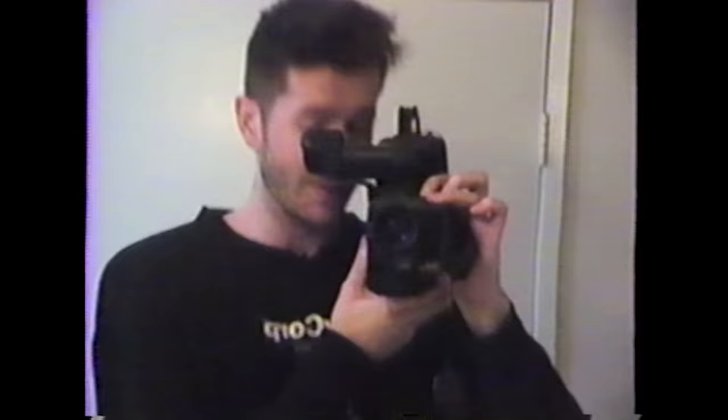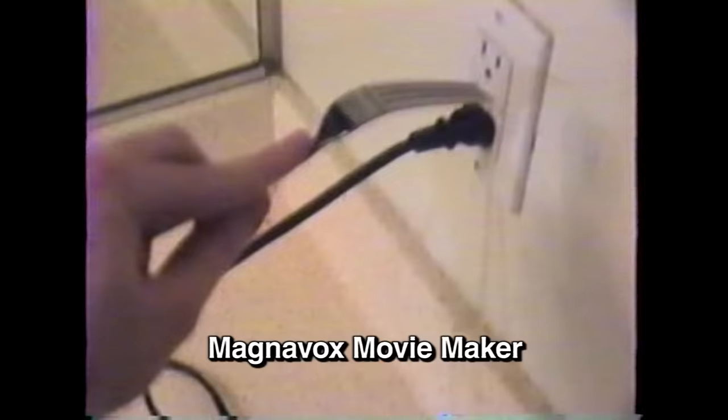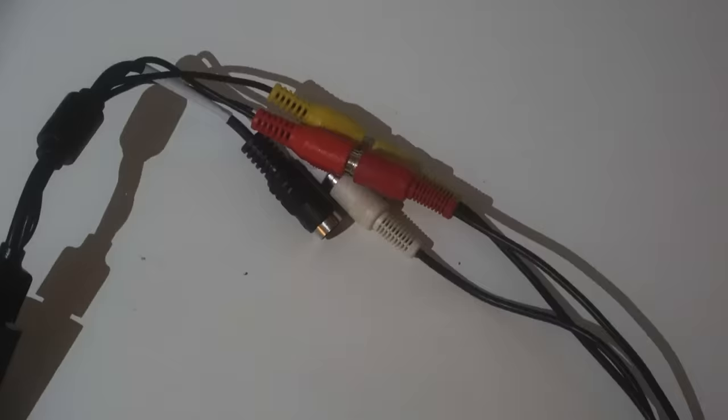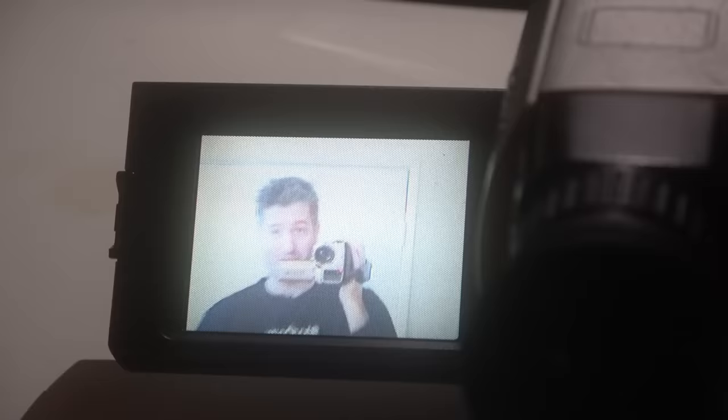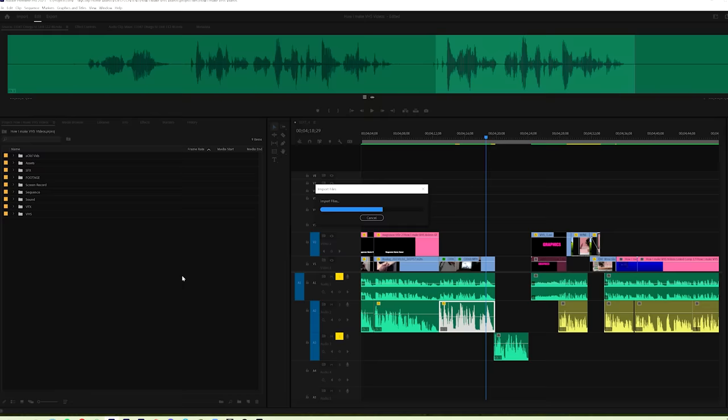A cheaper option is to just buy an old camera like this online. They all give their own classic look. The problem with these cameras though is they don't always have the best batteries, so you have to plug them into a wall outlet. You'll still need the capture card and you have to live import all the footage you shot, which means waiting — as opposed to a digital camera where you just drag and drop files into your editing program.